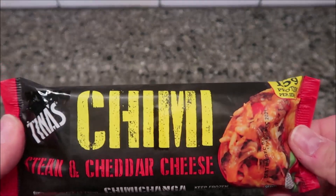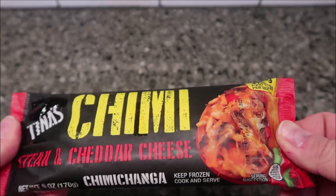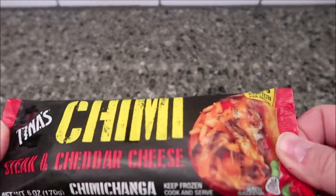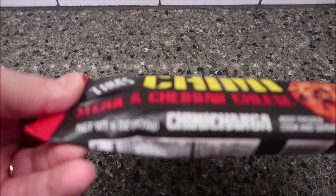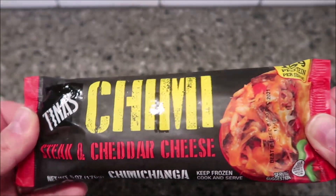Welcome to another lunchtime review. Today I'm going to try one of these Tina's — this is the chimichanga, steak and cheddar cheese flavor. Keep frozen, cook and serve — so this is from the frozen section. It's six ounces, 170 grams. We bought these at Meijer for a dollar nineteen, not too bad.